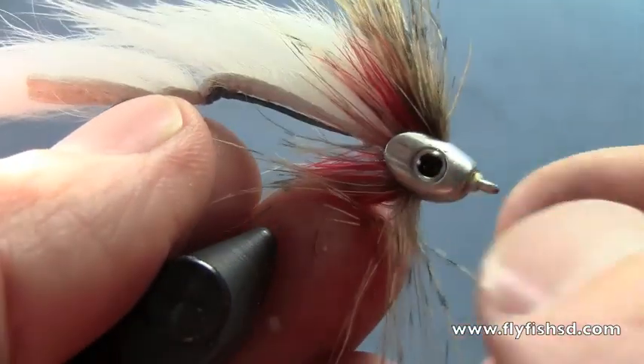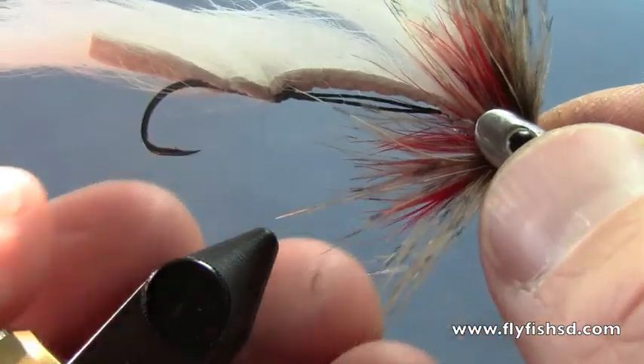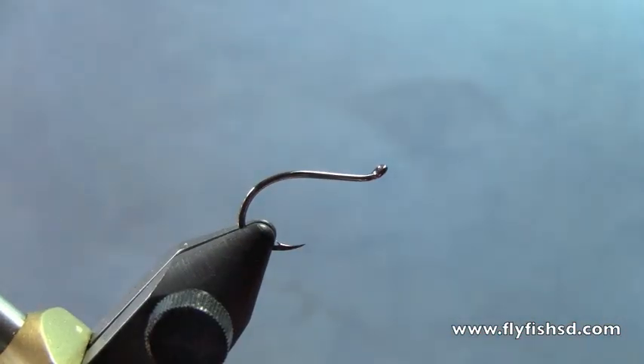Hey, this is Hans from Dakota Angler and Outfitter, and today we're going to tie a cool little fly called a Sculpzilla. This is my version of it, very similar to the Solitude Flies version, which is where we first started seeing this fly. The main difference is I put a fish skull on mine.